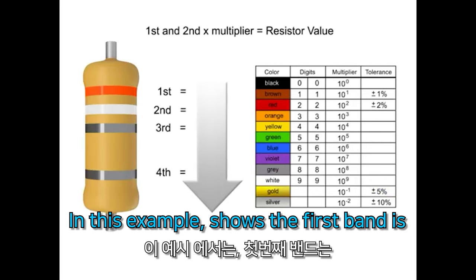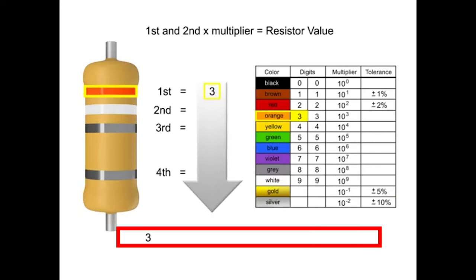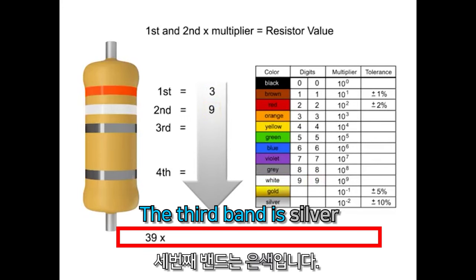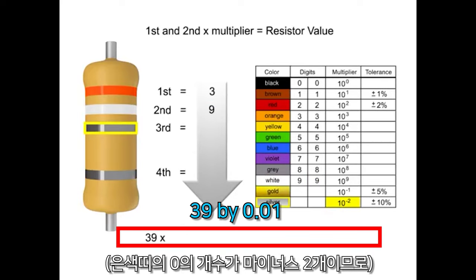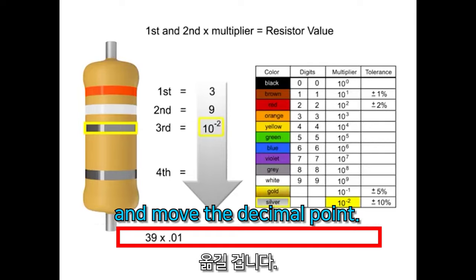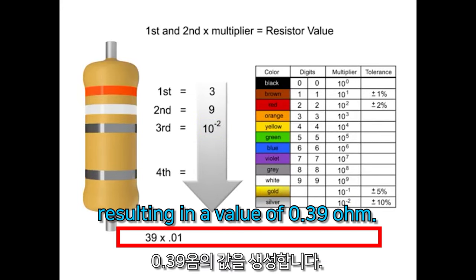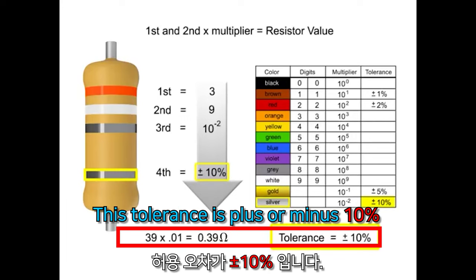In this example, the first band is orange, so the first digit is 3. The second band is white, so digit 2 is 9. The third band is silver, so we multiply the first two numbers 39 by 0.01. We take the 39 and move the decimal point two places to the left, resulting in a value of 0.39Ω. Thus, the value of this resistor is 0.39Ω. The tolerance is plus or minus 10%.